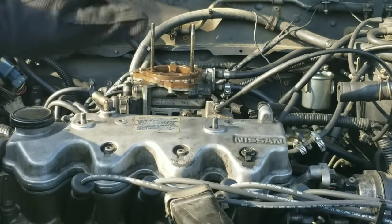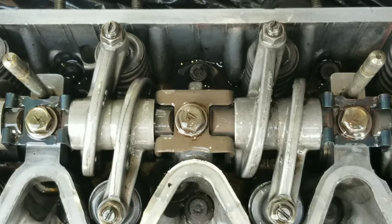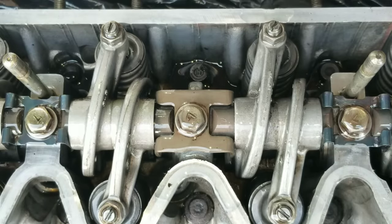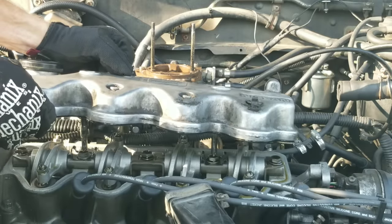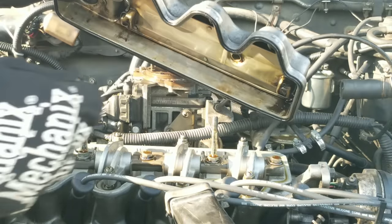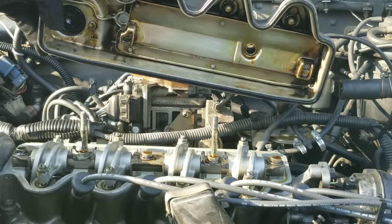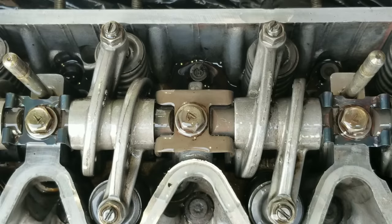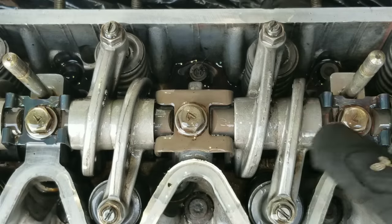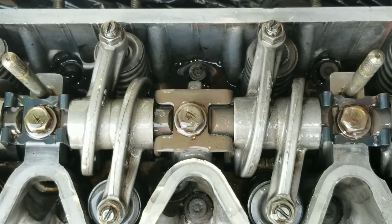I'm so excited guys, let's check it out. Wow, absolutely amazing! Look at this — can you believe these after shots? This head looks great. Look at these rocker arms. The entire engine looks a lot better. If you look all around, it's much cleaner.